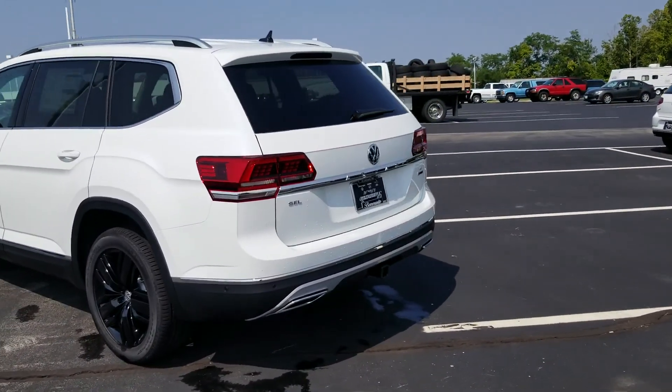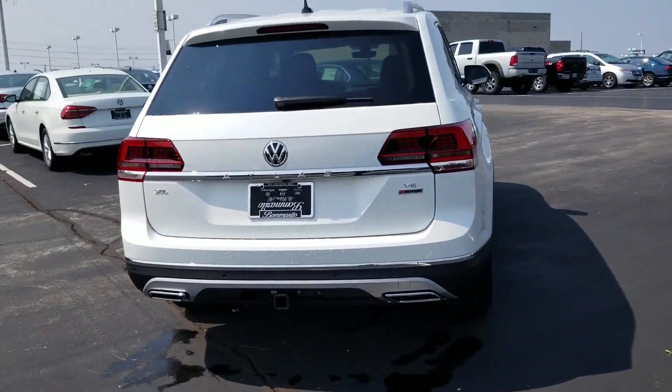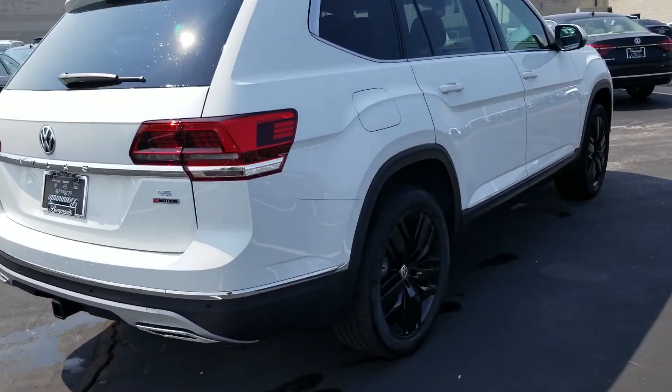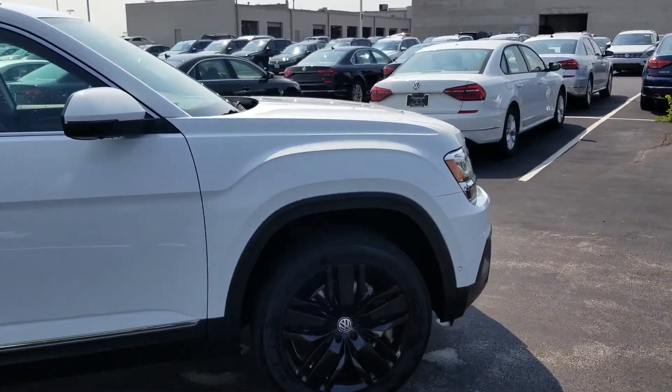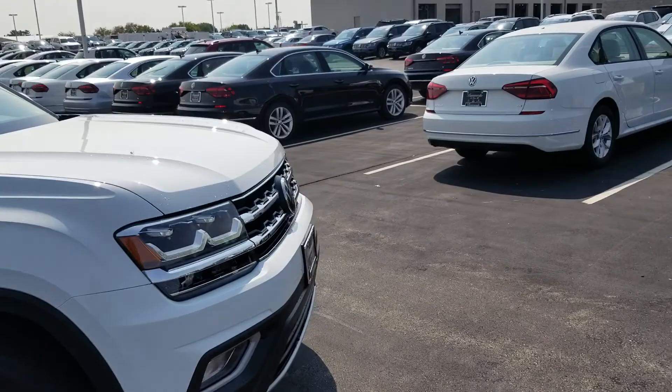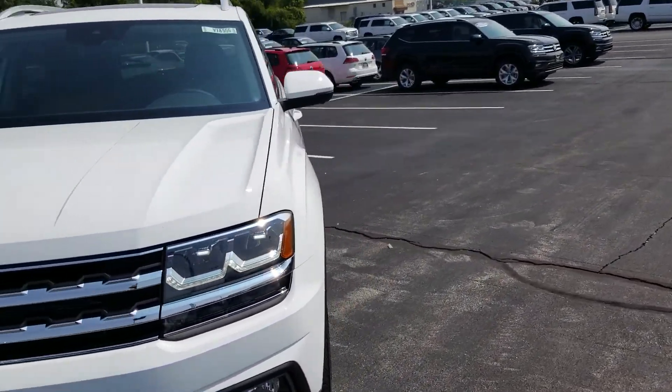This car features LED taillights, LED headlights, halogen fog lights, chrome accents around the exhaust, chrome accents on the side, keyless entry on four doors, power folding mirrors, and navigation complete with a digital instrument cluster that's new for Volkswagen this year.